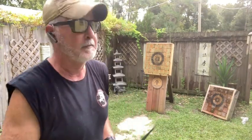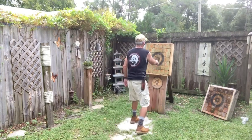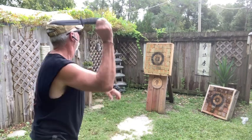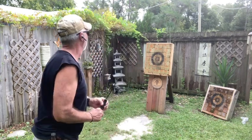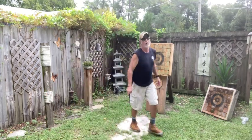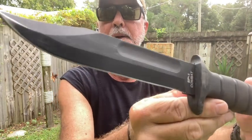I just did a little water bottle slicing. What a great knife. Check that out. Isn't that something?